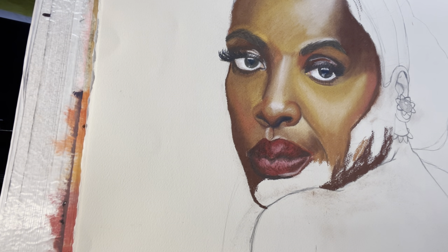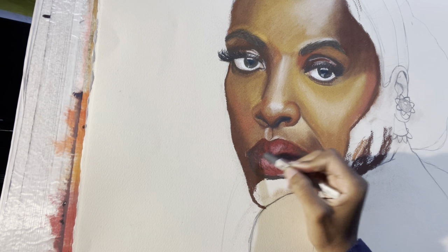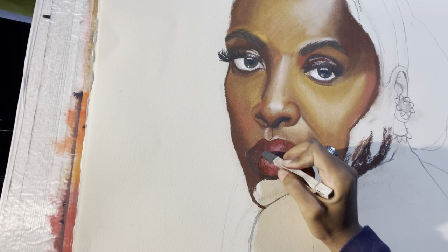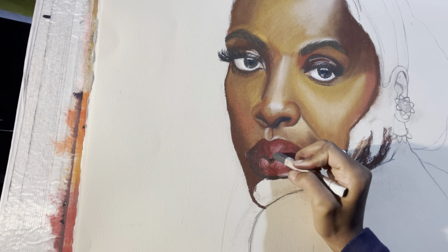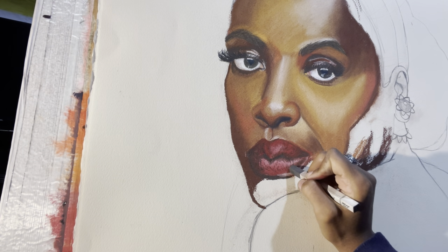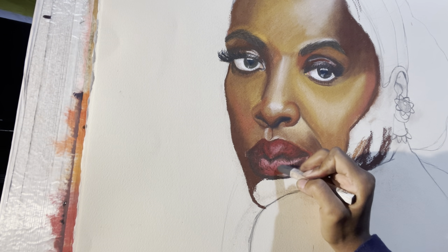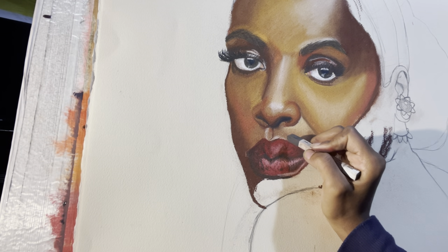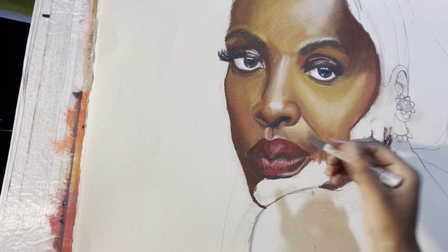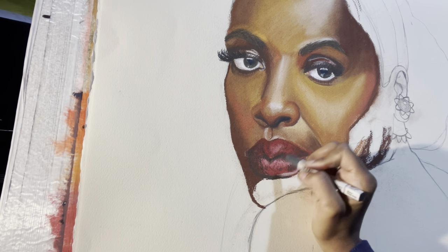I'm going with the darker gray on the shadow end because that's the shadow side. When adding wrinkle lines on the top, make sure your lines go following the shape of the lip — so it looks like it's coming out. Same thing on the bottom — your lines should follow the lip shape, because that's super important.